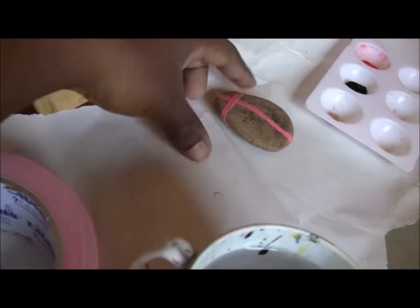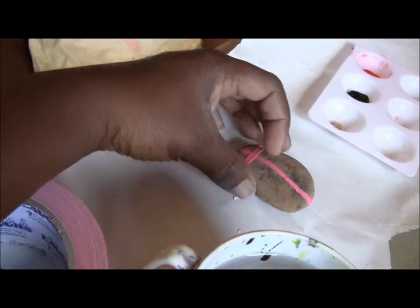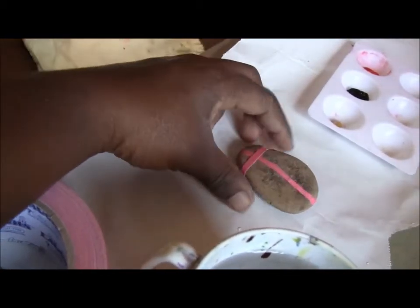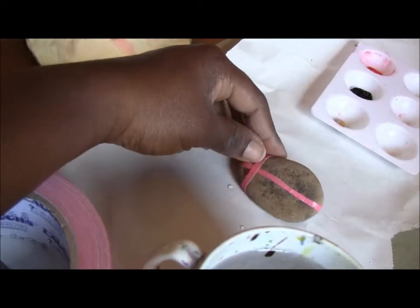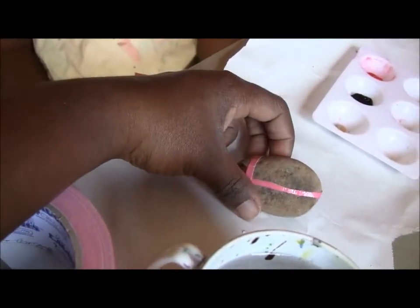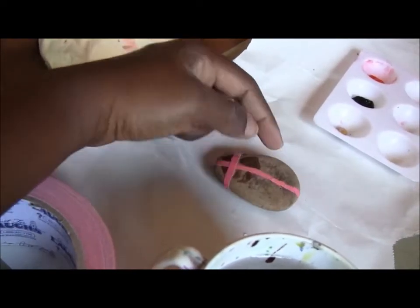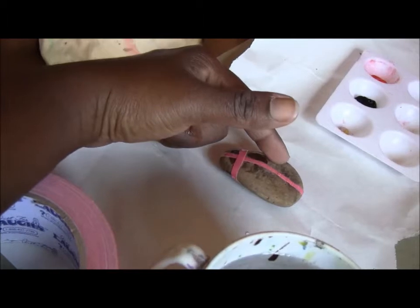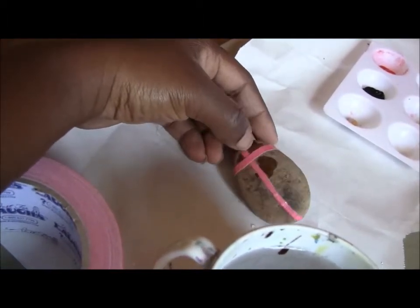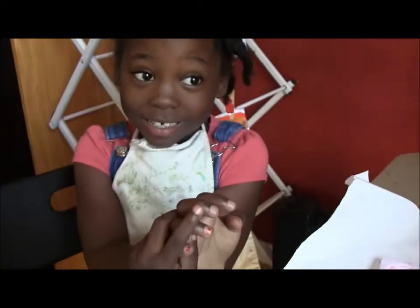So what we've done is we put some masking tape on the rock and we made a crisscross so that when we paint we'll leave a blank spot in the middle, which we're going to paint black. I probably could have done this a little bit differently but this is how I'm going to do it for now. So she's going to paint each side red and then we'll figure out what color we want the front of the ladybug to be, and we'll see how it works out.